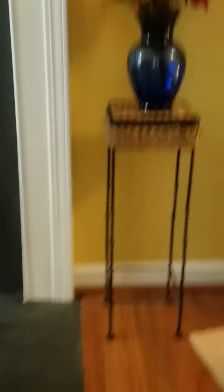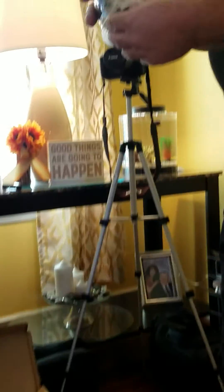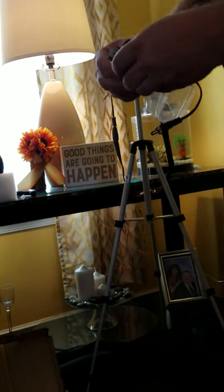Looks like we have the power supply for the mount. I'll just set that aside — this is the box it came in. Yes, that's the box it came in.